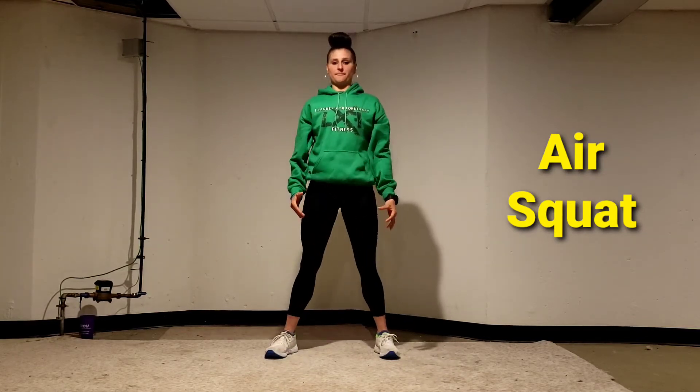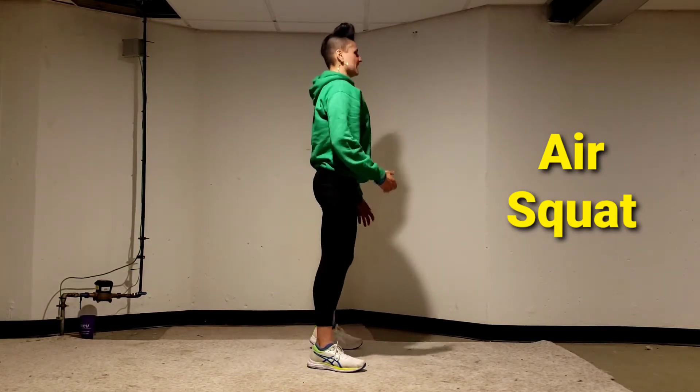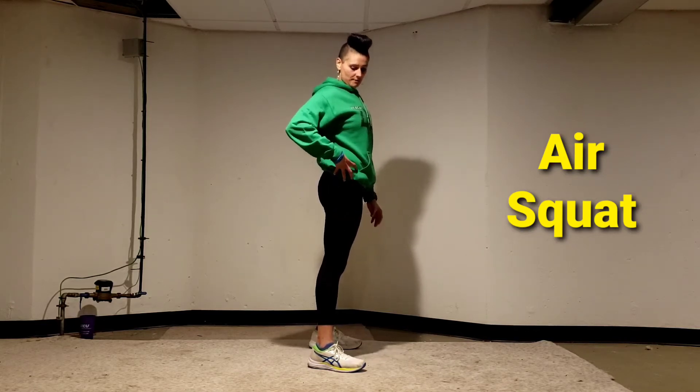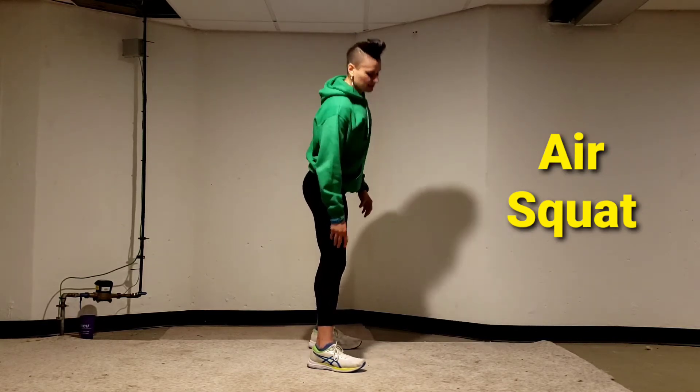This is a progression from the sit-to-stand movement. So from the side, my hips go back as my knee bends. Two joint movements: hip movement, knee movement.